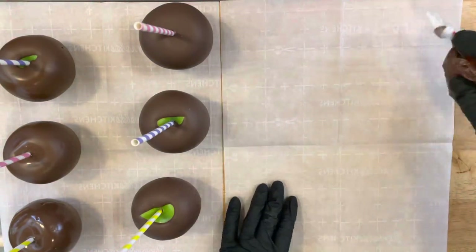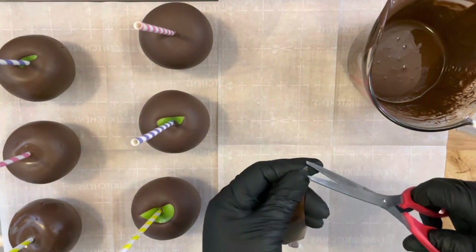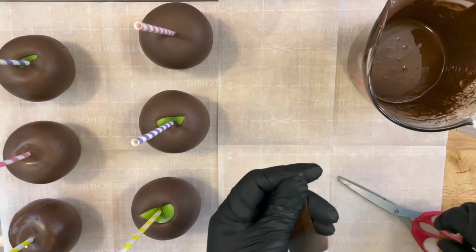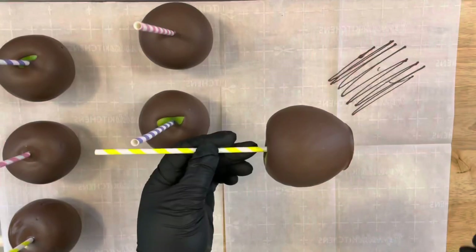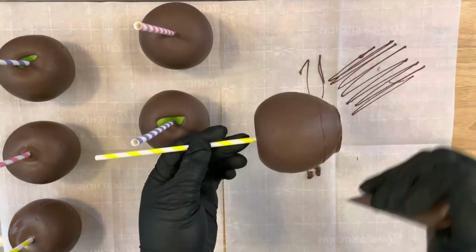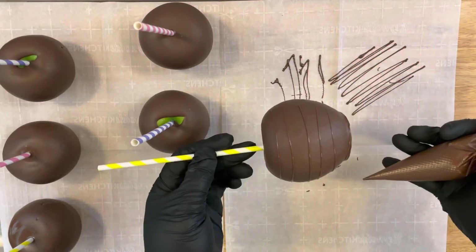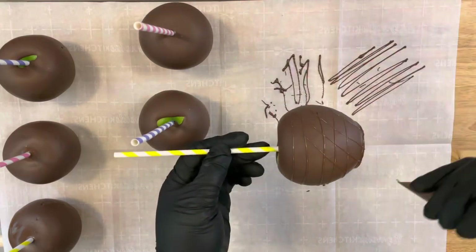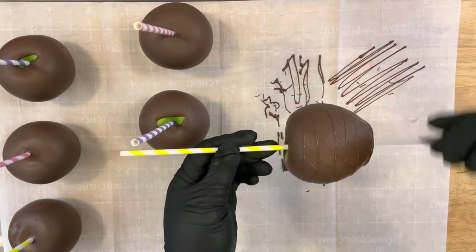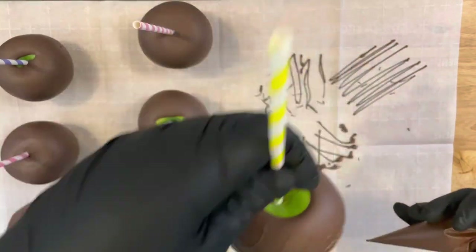Get an extra sheet of parchment paper, your drizzle bag, your chocolate, and some scissors. Create a small hole in your drizzle bag and pre-drizzle onto your parchment paper just to make sure you don't have any big blobs of chocolate coming out. Holding your apple, follow through from one side to the other side to get even lines. Then go in a slant formation — that will create the basket weave look on the front of your apples. Once you have done that, set it to the side to dry.